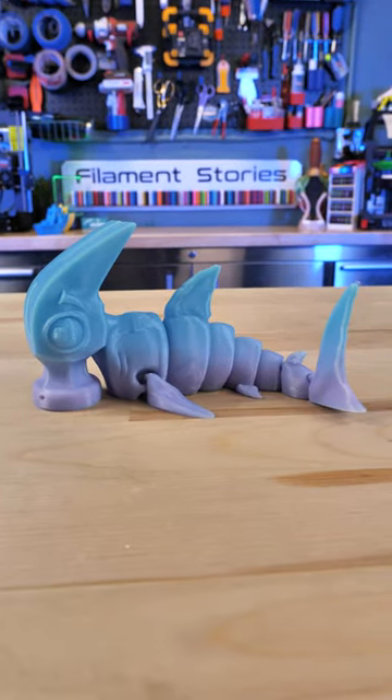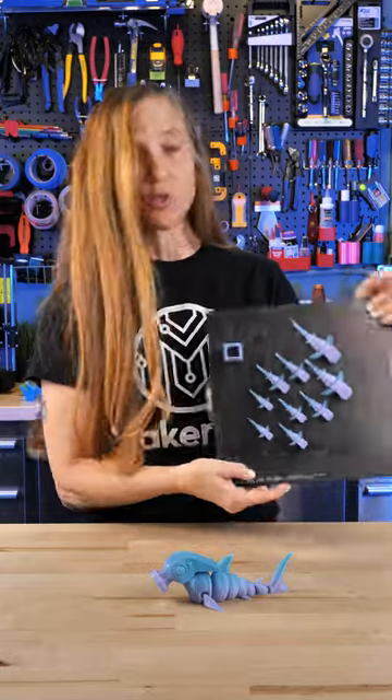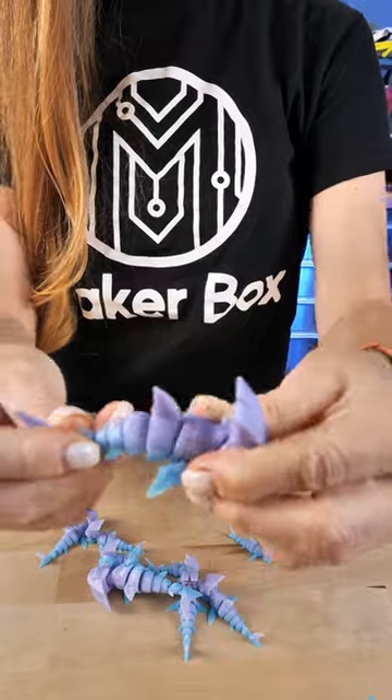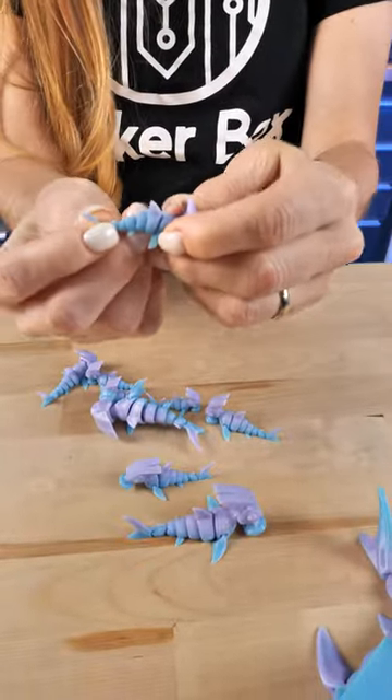This is the adorable and funny Hammerhead Shark by FlexiFactory. This one's at 100% and this goes all the way down to 30%. Let's get them off the build plate and see if they flex. The 50% moved no problem right off the bat, and since the smaller ones got smaller, I did have to wiggle them to get them to move.